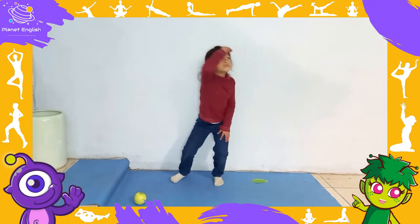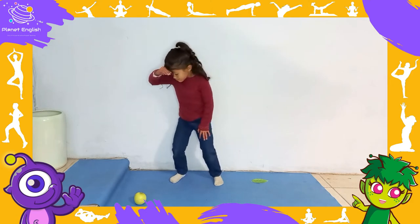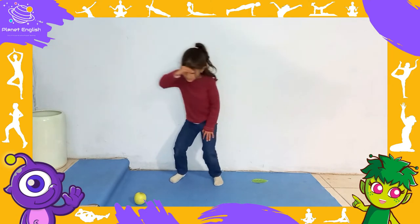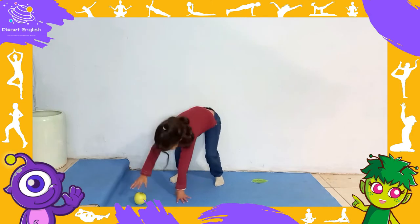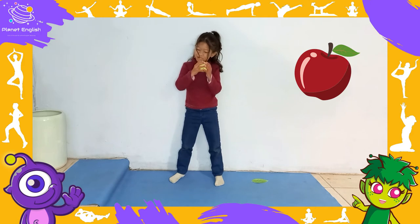He started to look for some food. You are a hungry caterpillar looking for food — sway left to right looking for food. On Monday he ate through one apple.